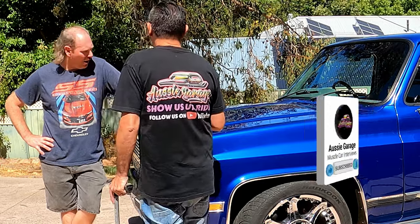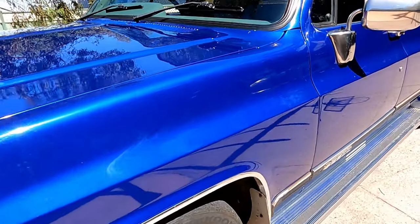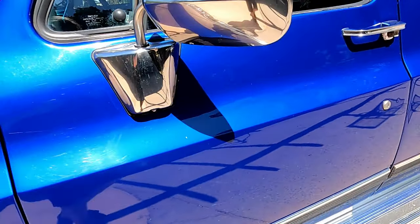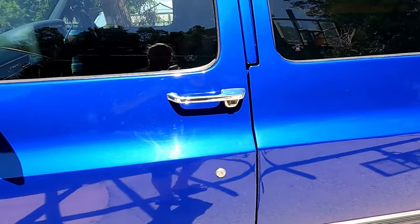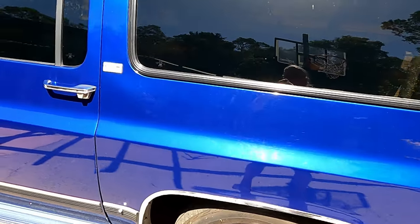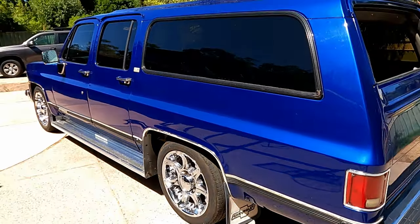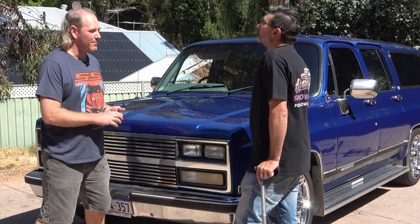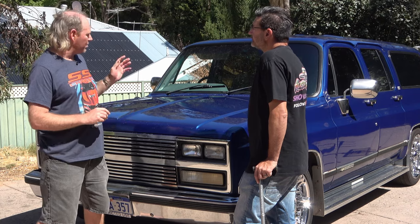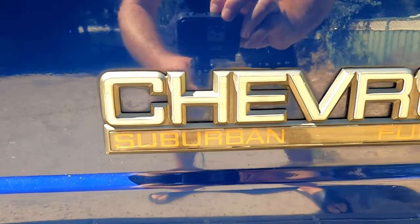Do you know what colour the car is? I have no idea. I think it's been resprayed at some point, but it's definitely not a colour I can find on the Suburban or square body list for this year as a standard paint job. As for history, how many owners it's had I don't know. The last owner had some drag racing cars and used this as a tow rig. It's obviously been imported and converted to right-hand drive — a reasonable job was done, but who actually did it I don't know.